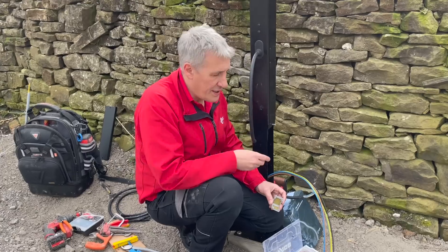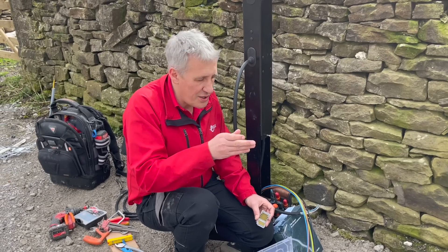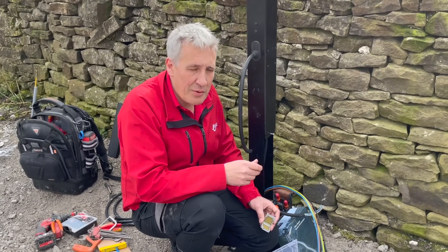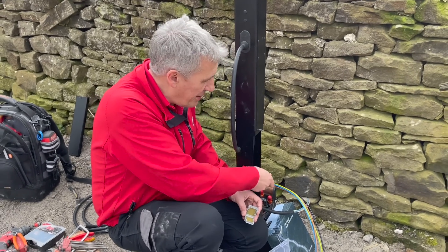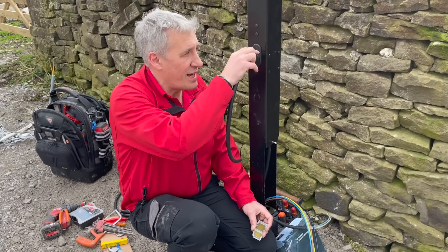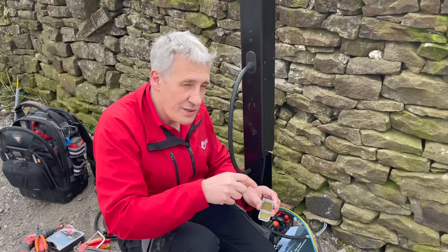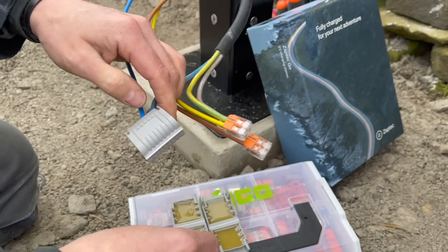Before we got to this project, the armoured cable had already been installed, and I always worry about how we're going to get that into the charger, because a lot of chargers from Europe haven't been designed to account for terminating a steel-wire armoured cable. That's where this gland plate really comes in. We've then put a rubber cable up to the actual charge unit itself, and we're going to convert between the two using these Wago gel boxes — this is the ideal application for this product.